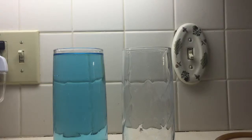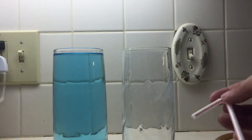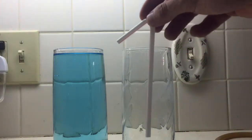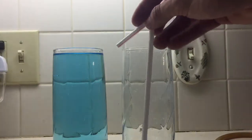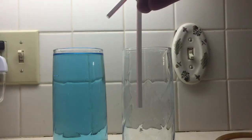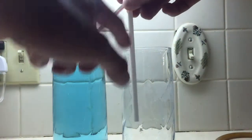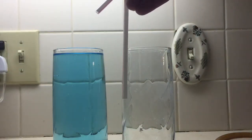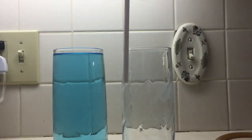Today I'm going to show you how to siphon water out of a drinking glass with a normal drinking straw. The way a siphon works is when you have a tube or a straw that can extend below the surface of the water, you pull the water up through the straw, and then the mass of the water below the surface is strong enough that it can pull it out of the glass — basically up and around.